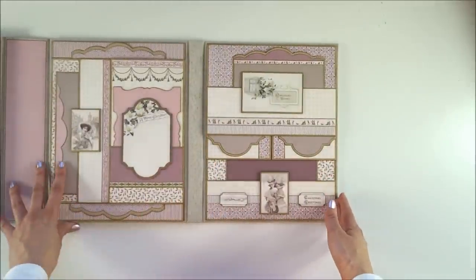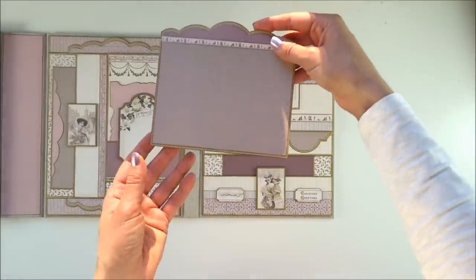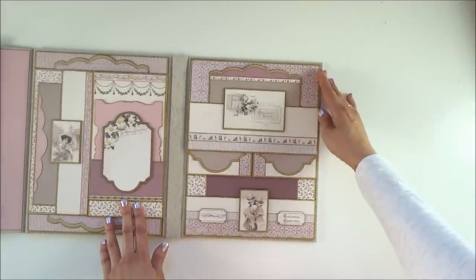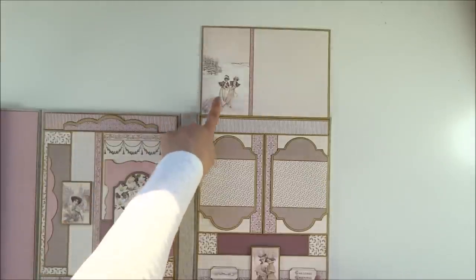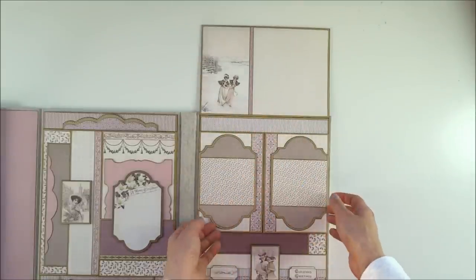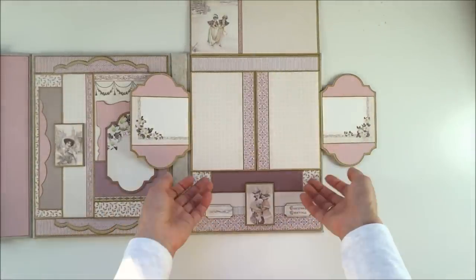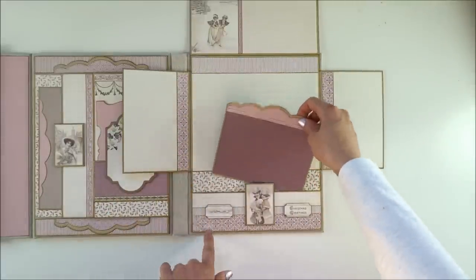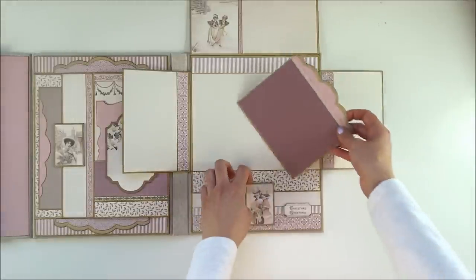Okay, the last page. It has a pocket and photo mat, and the pocket opens to the top. Here is an image with two ladies skating, just in a smaller version. And just to open — there are just two flaps here. At the bottom is a pocket with a beautiful photo mat, and here are more beautiful images.